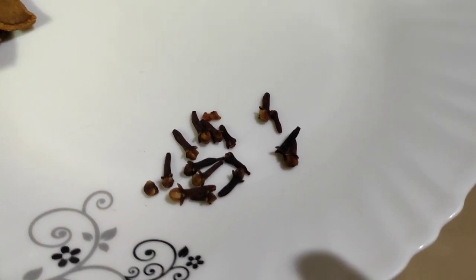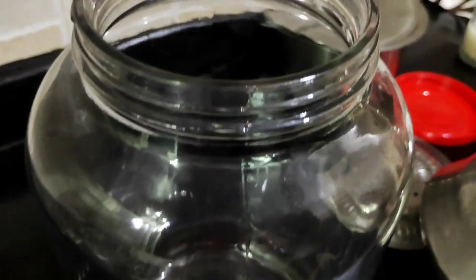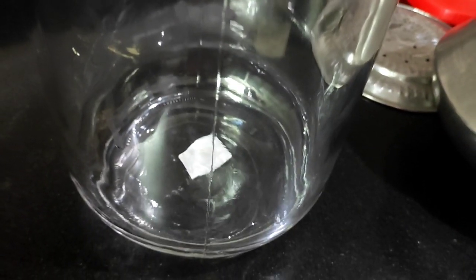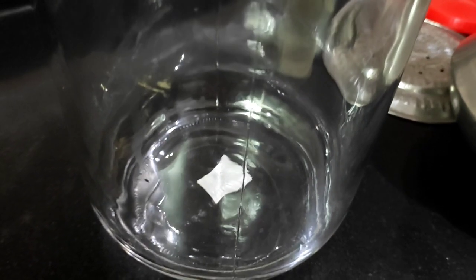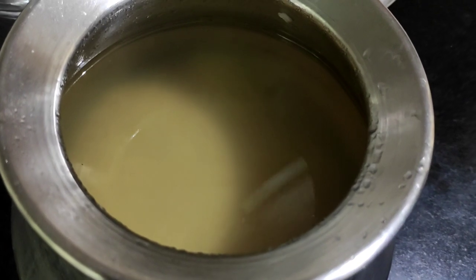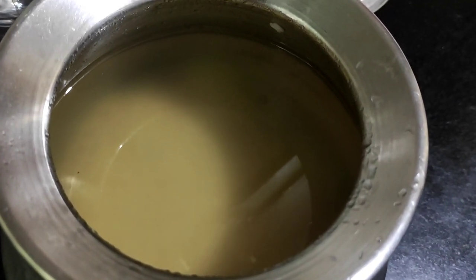The next step is to take a wine maker. We have a glass wine maker here — please ensure it is dry and clean. It is not advisable to use plastic; we had used plastic previously but have now changed over to a glass wine maker.